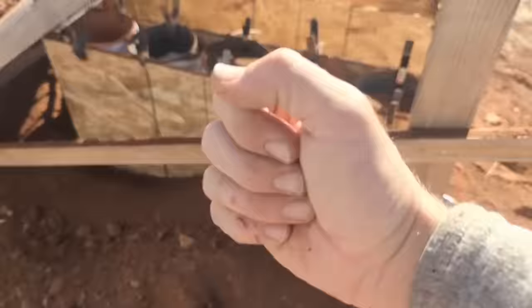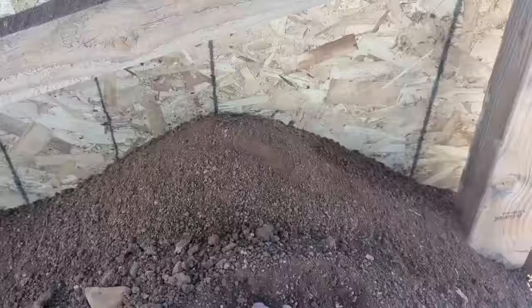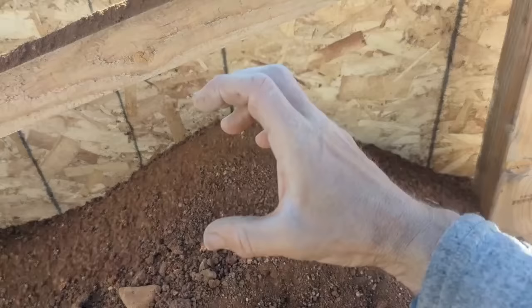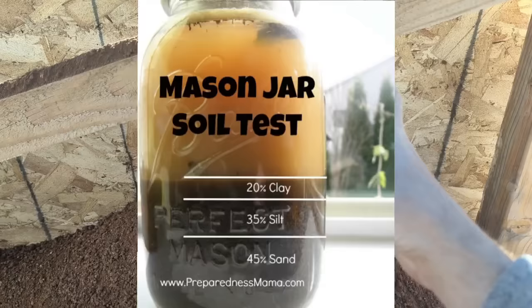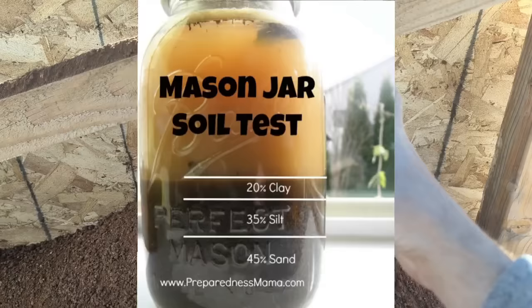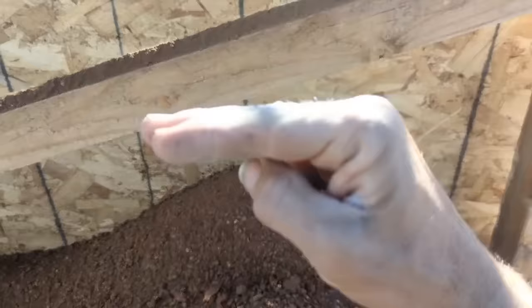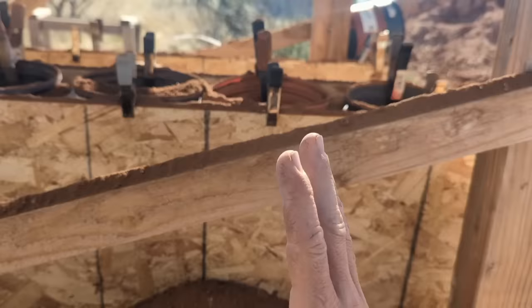The idea is you take these bags, fill them up with dirt, wet it down, tamp it with a tamper, and it'll dry and become like a brick. One of the things people do when they want to take on this type of building — whether adobe bricks or any earthbag method — is they'll take a jar, put some soil in it, shake it up, add water, and let it sit for a couple days. What happens is the dirt settles in layers showing the percentage of clay, sand, and silt in your soil, which helps determine what amendments you need.